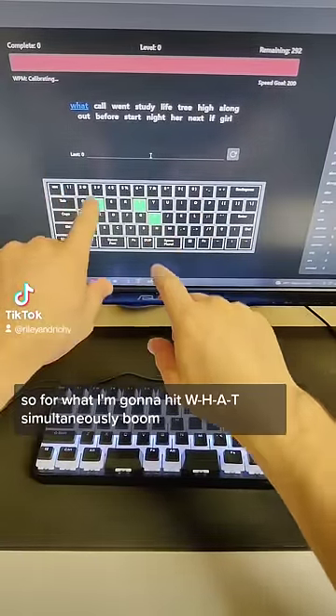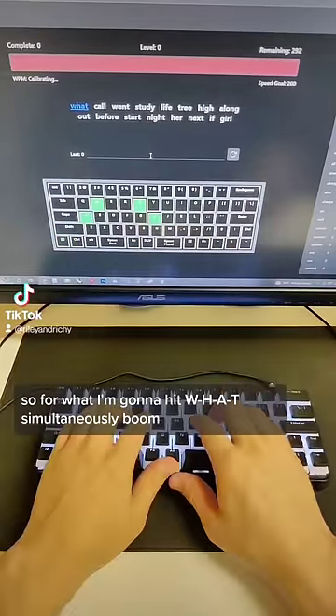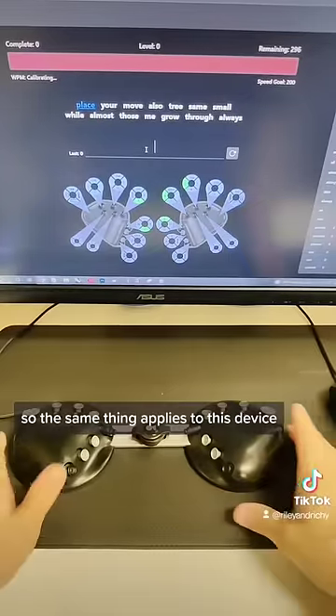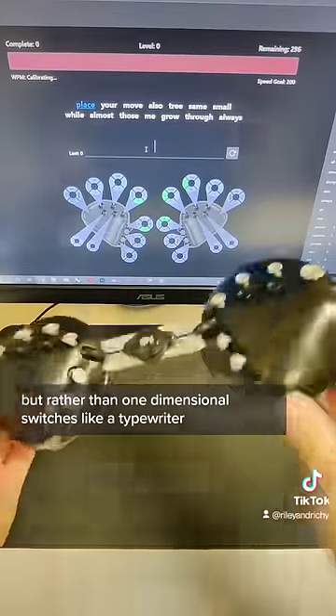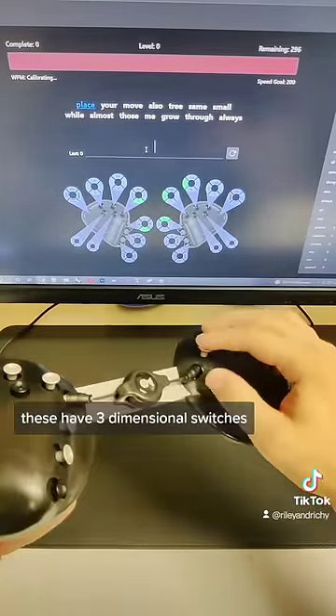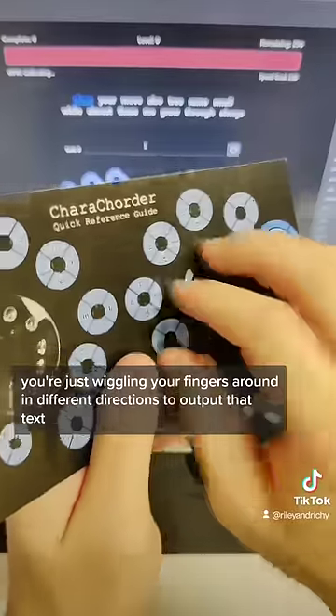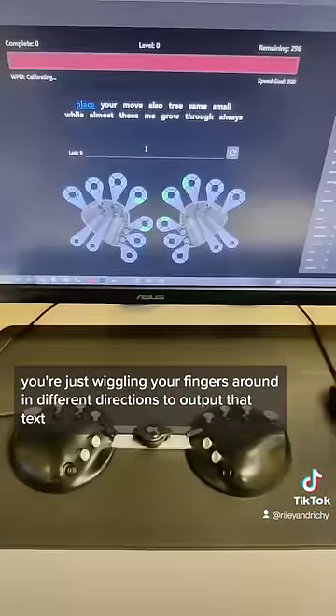So for 'what,' I'm going to hit W-H-A-T all simultaneously. Boom. The same thing applies to this device, but rather than one-dimensional switches like a typewriter, these have three-dimensional switches. So in order to output different letters or characters, you're just wiggling your fingers around in different directions to output that text.